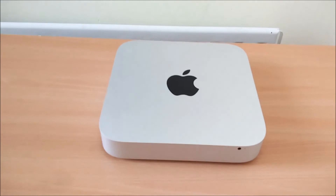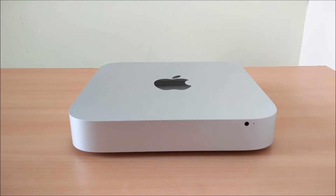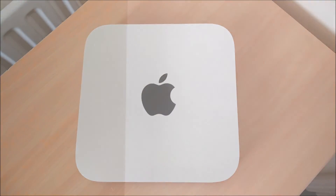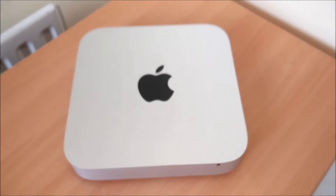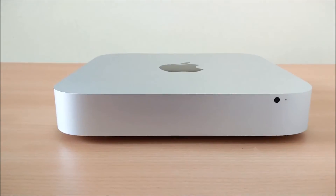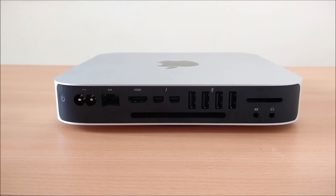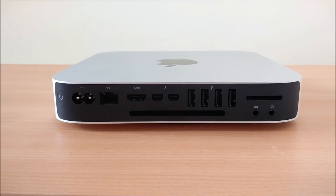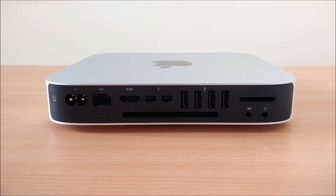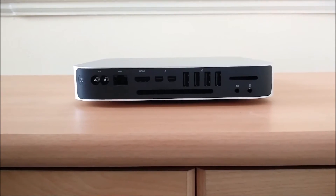The first question you might ask is why I bought a Mac mini in the first place. I bought it for two reasons: one for school and one for YouTube. The school reason is because I do graphic design, which is a heavily computer-based subject, and it's much easier to do on a Mac than on a Windows device due to the way the OS is made.